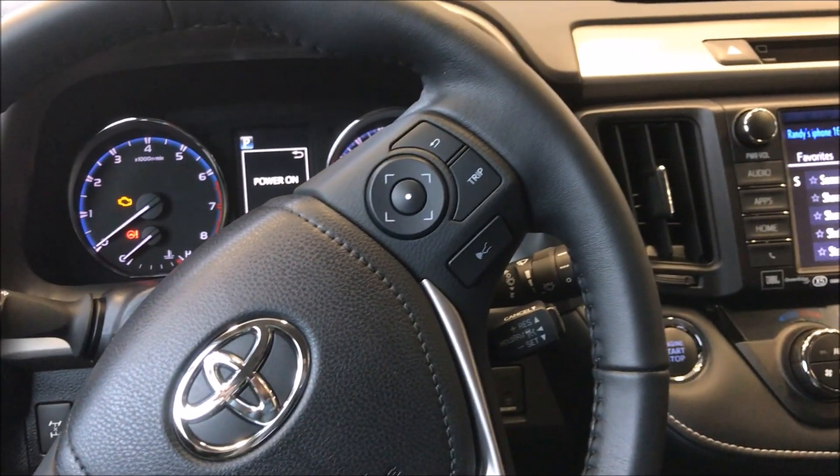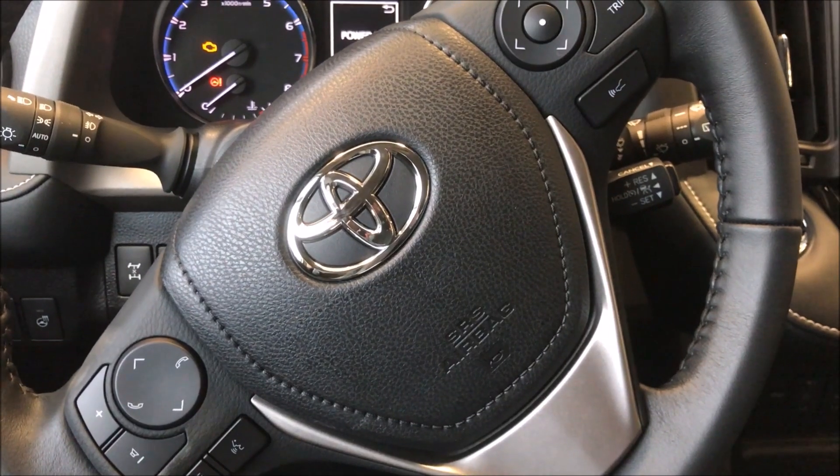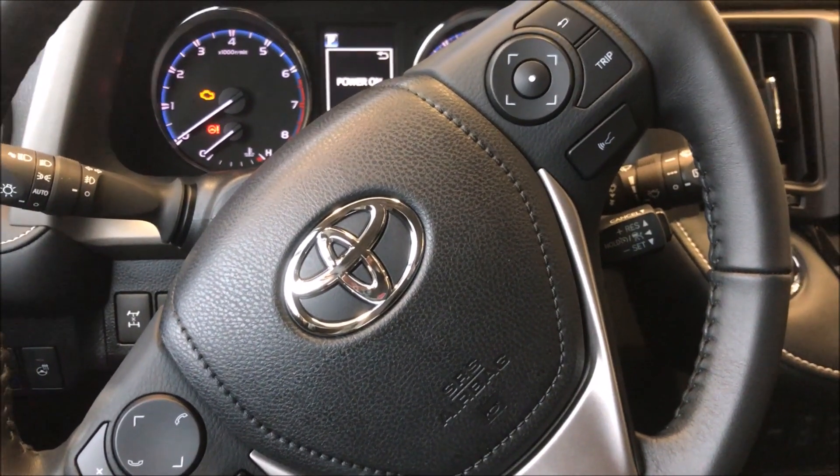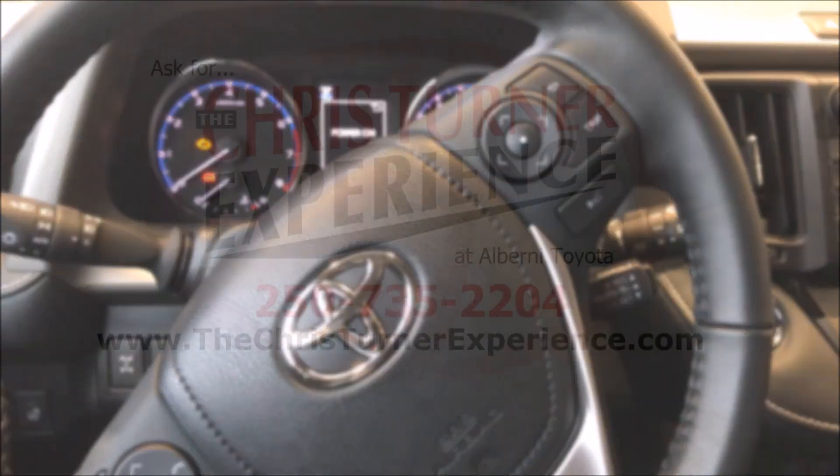So that's a quick setup — the Chris experience at Alberni Toyota — on how to pair your phone with the Bluetooth on a 2018 Toyota RAV4. Have a great day everyone and I'll see you another time. Bye for now!